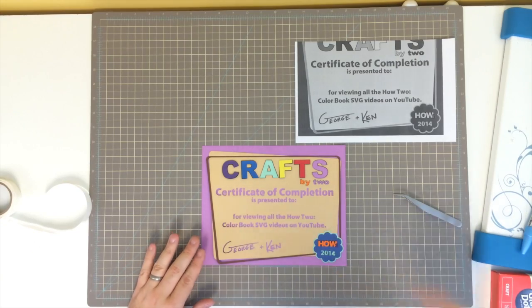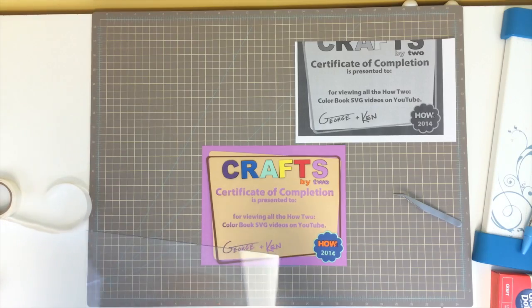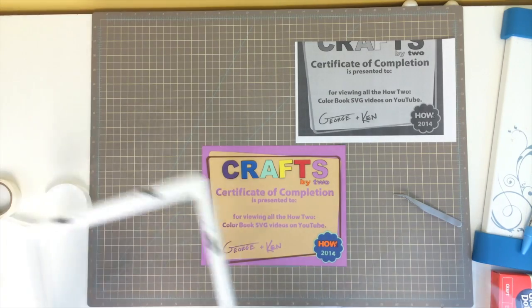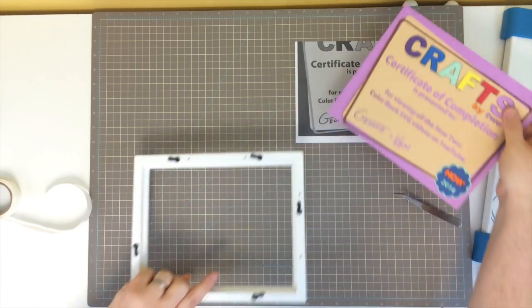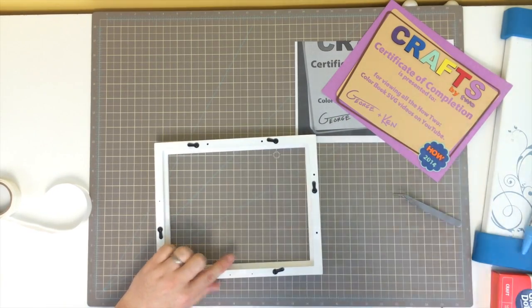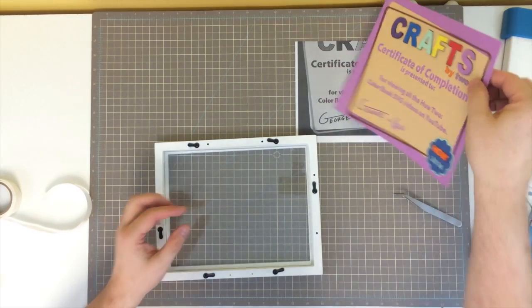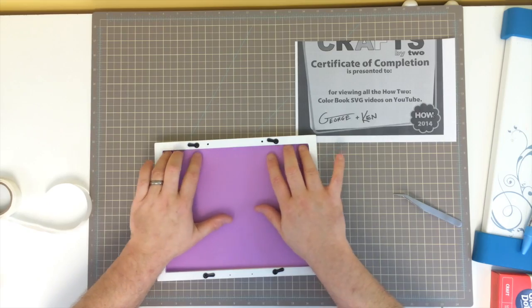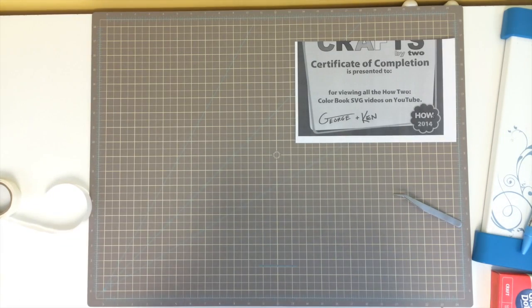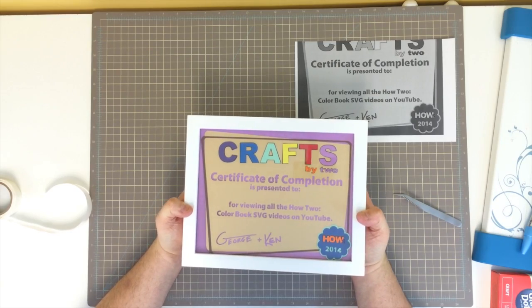You just write your name in here. Let's move this out of the way for a second, put our glass in, put our piece in, and once I put the back in, it'll be all held in place.